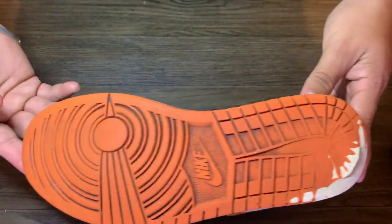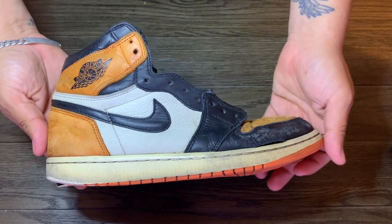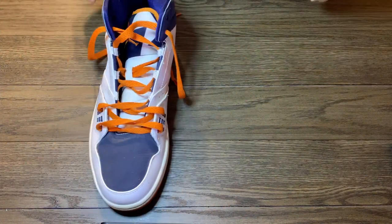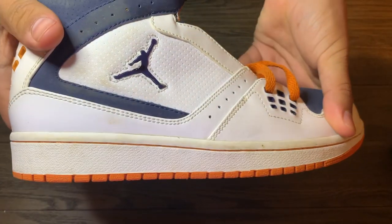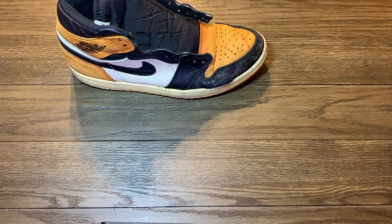I originally was gonna restore them and keep them, but I already have a pair in pretty decent condition, so I'm not gonna keep these — they're gonna be for sale. But it's definitely a good restoration project. I love working on these in my free time. This is gonna be the donor sole — it's an Air Jordan One Flight, I think from like 2017 or something. I use them in all my Air Jordan One restorations.